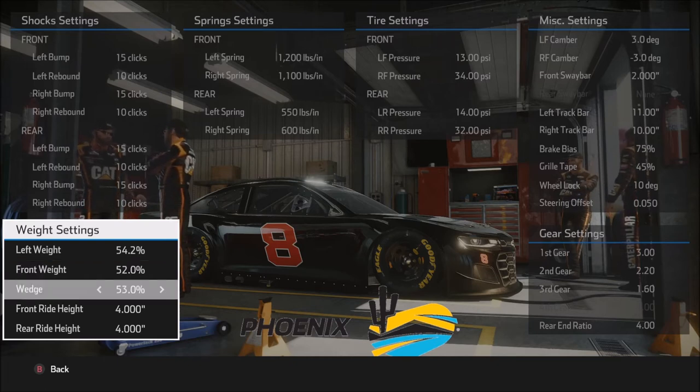On the wedge: 53%, with a max of 55%. The higher the wedge number, the more stable the car will be and the slower it will want to rotate — a very quick and easy way to tighten up the car. The lower the wedge number, the looser the car will be and the quicker it will rotate. If the car is just too tight overall, drop the wedge maybe half a percent or a full percent and see if that helps.